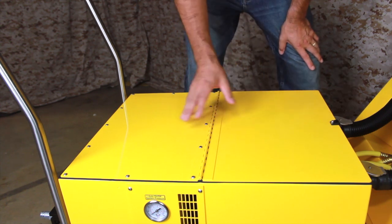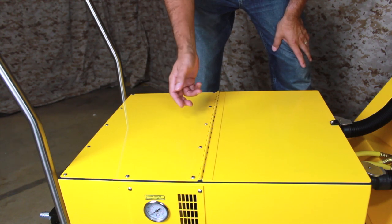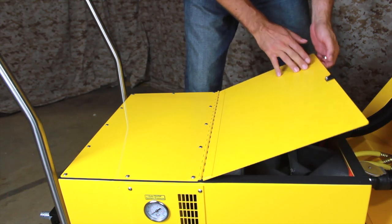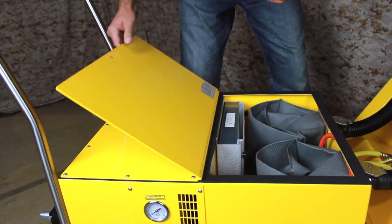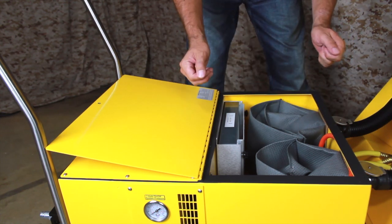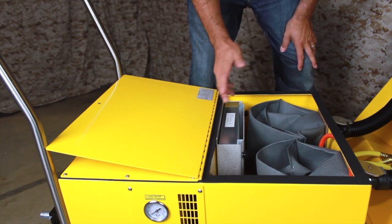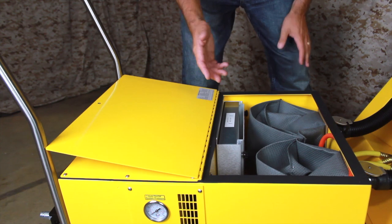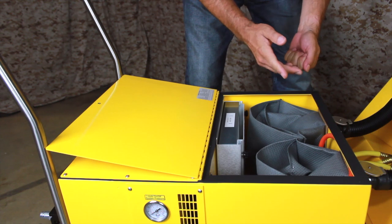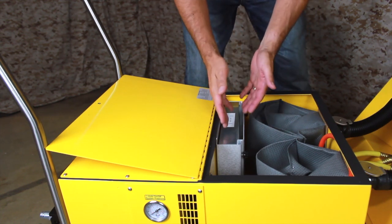With the tool caddy removed, you can gain access to the filter compartment. One of the interesting features of this vacuum is that the filters can be changed while the vacuum is running, preventing dust or debris from escaping. With the vacuum running and the filter compartment open, there is a strong downdraft of air into the vacuum, which traps any airborne particles. The debris in the airstream is first trapped by the two filter bags, and any dust that passes through or escapes during filter changes gets captured by the pre-filter. Any dust dislodged from the pre-filter during a filter change gets pulled into the HEPA filter behind it.